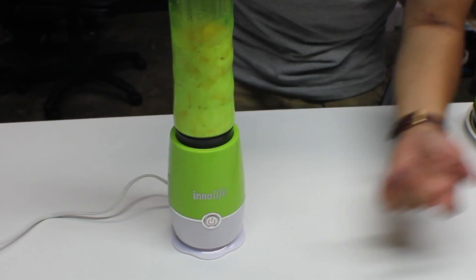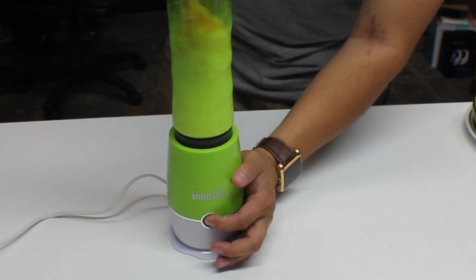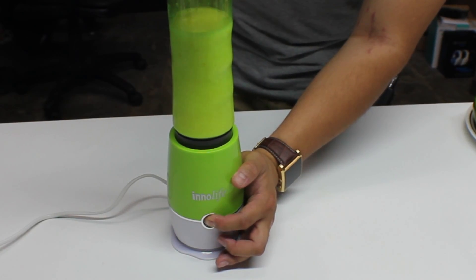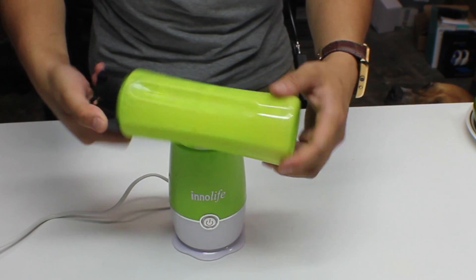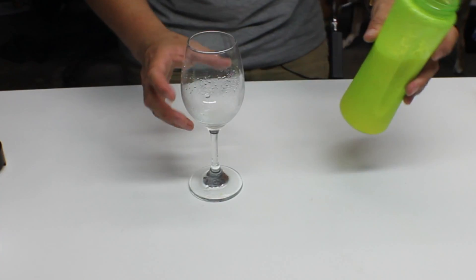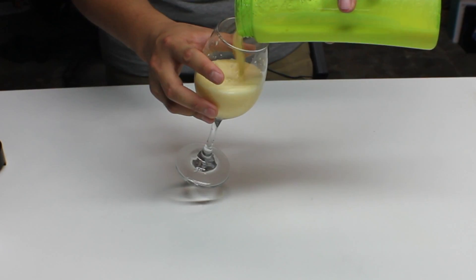So I'm gonna show you guys real quick — it kind of sucks, but it doesn't take a long time. After blending, I'm going to pour this into the wine glass. There are still chunks of ice, but the mango itself is pretty good. There are still some big chunks of ice, so let's put it back in and blend it some more.